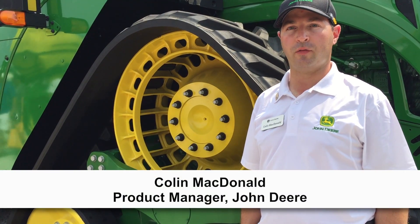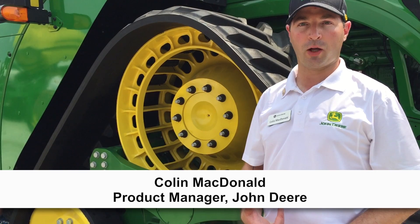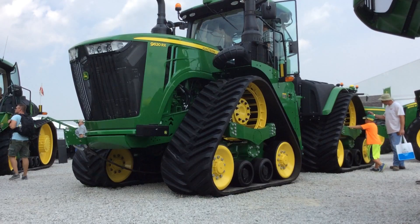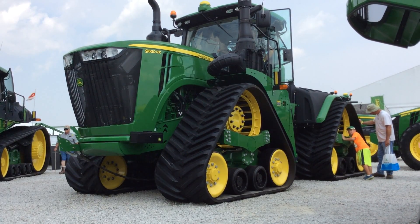The 9RX is the latest addition of the 9 family of tractors, rounding out the family that previously included wheel models, the 9Rs, and the two-track models, the 9RTs. Now we have an articulated four-track offering, and this is really its first public showing here at the farm show today.